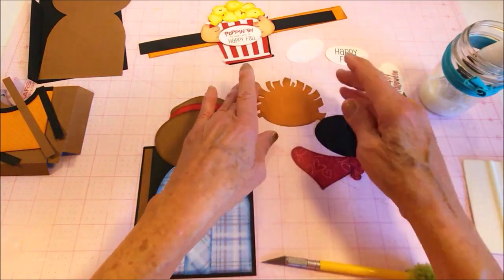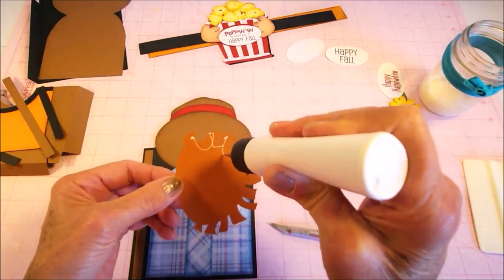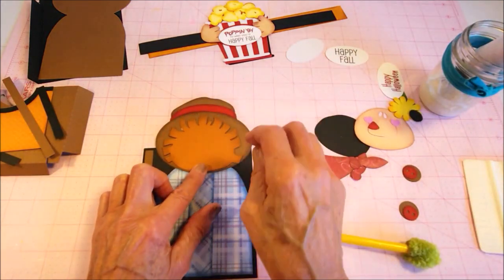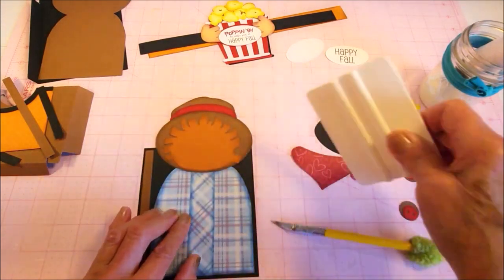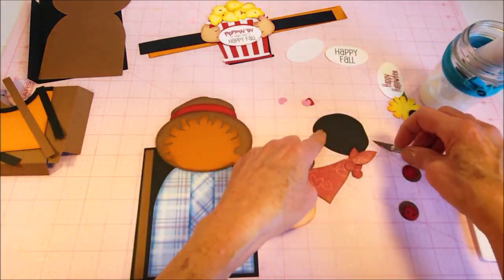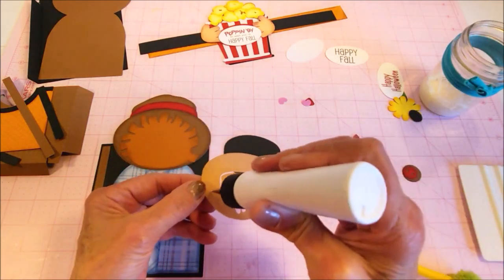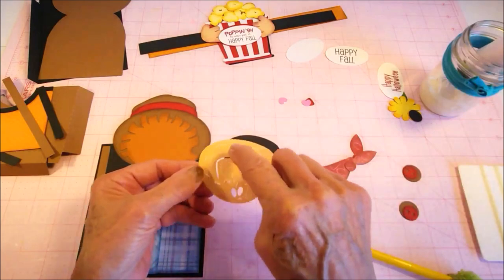Next comes the backing for the scarecrow's hair — just lay that there. And the next thing I'm going to add is the backing for the scarecrow's face, and that makes it so that you can see his smile and his eyes. I've found it's easier to go ahead and put this black backing on first, and that way I can put it on here and make sure that I don't get it into the eyes and the mouth area.